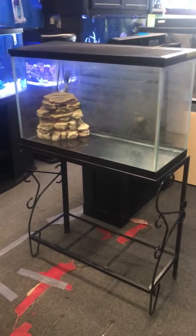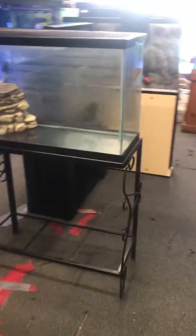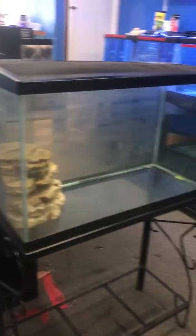29-gallon turtle combo setup just the way you see it — the stand, the tank, brand new screen top, and a filter with a turtle dock on top. All this for only $150 here at the Fish Tank Guy store in Philadelphia, Pennsylvania.